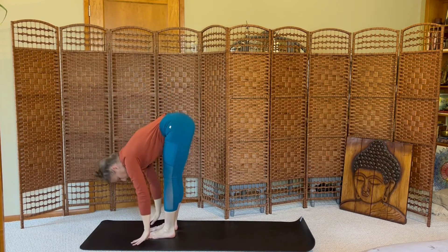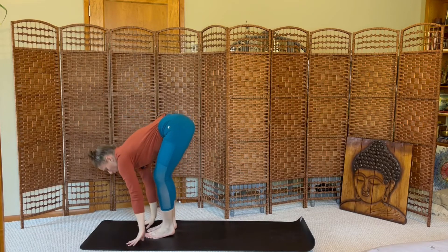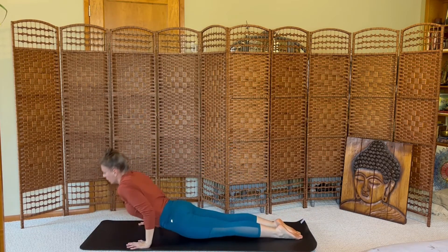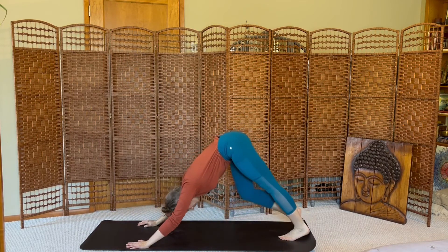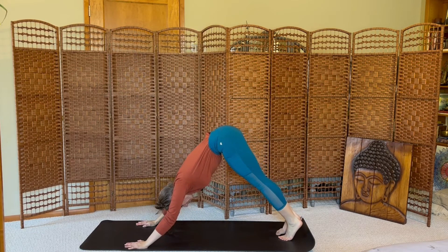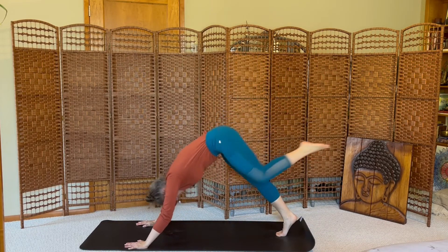Exhale, fold. Inhale, halfway lift. Exhale, lift your plank and lower. Inhale, back bend. Exhale, down dog. One breath. Last time through, left side. Lift the left leg.